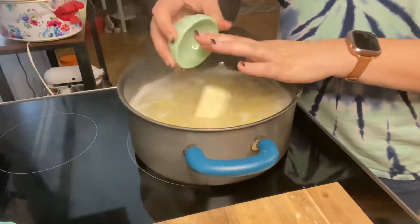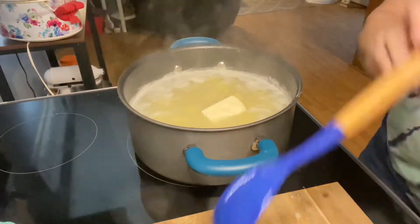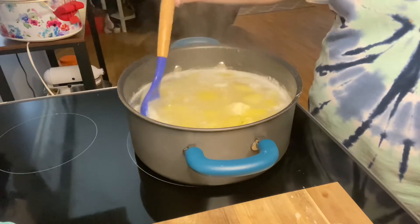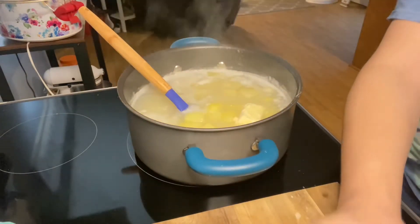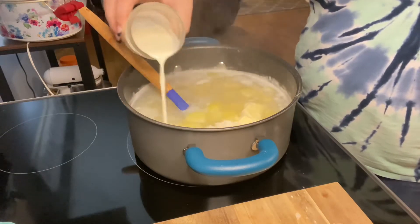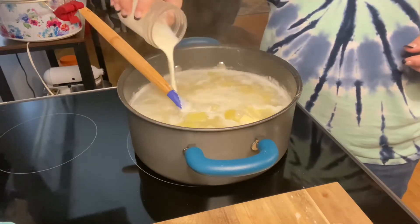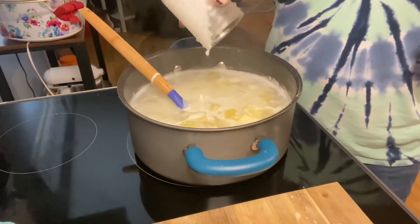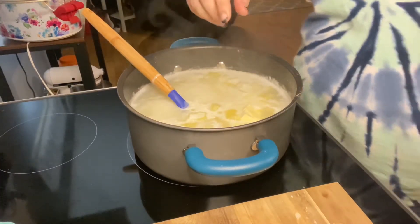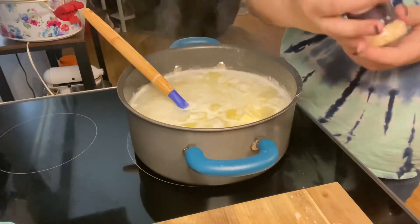The flour and water has started to thicken up the potato mixture, so I went ahead and dropped in three tablespoons of butter and let that melt. While that melts I'm adding in a half cup of heavy cream — you can use milk if you don't have cream. Then I'm gonna season it with dried minced onion, salt, and pepper to taste.